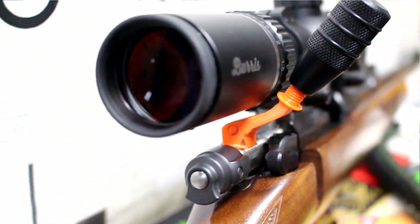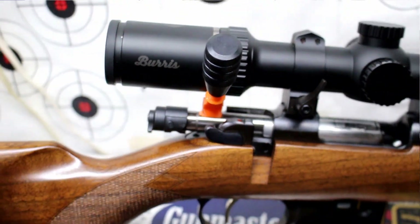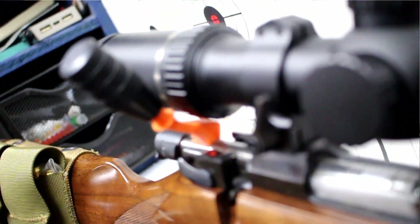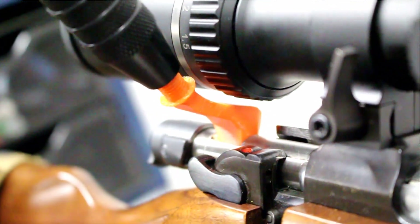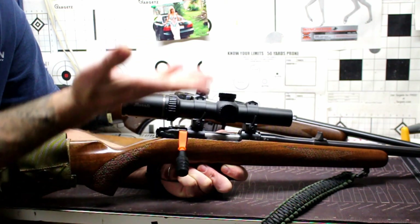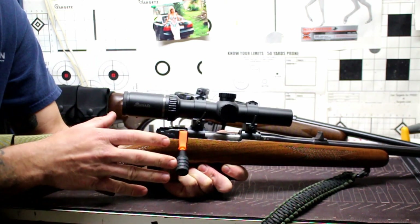I wanted to give you guys a good heads up because I've had a lot of guys asking me what's the news on the CZ 527 new part I was alluding to in one of my other videos — and this is it right here. It's going to really alleviate a lot of the problem people have with scope clearance, running the bolt with a big ocular piece and having to run high rings — depending on the final design.